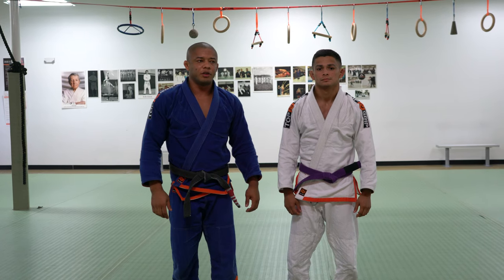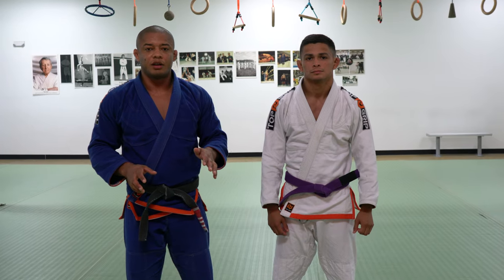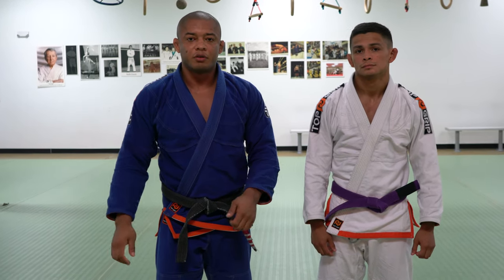Hello everyone, my name is Luis Dentinho, this is my friend and student Luke. Today I will actually demonstrate defense on the over hook pass.